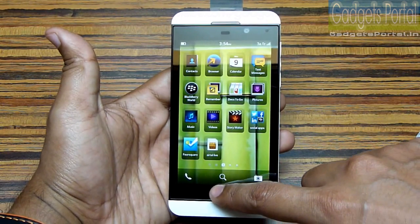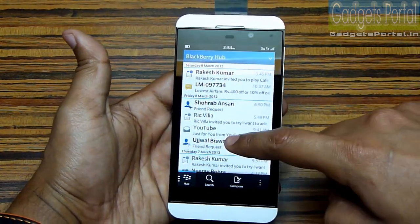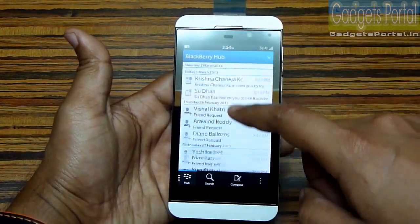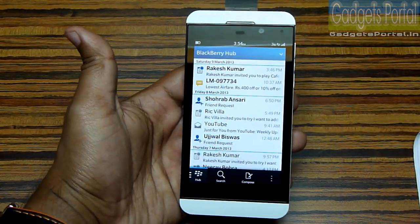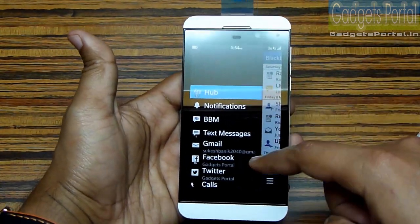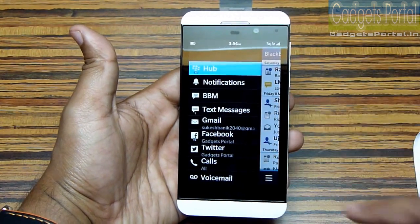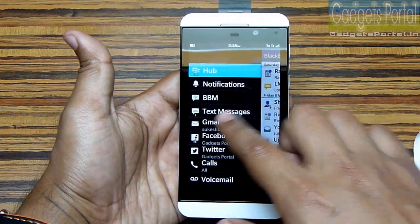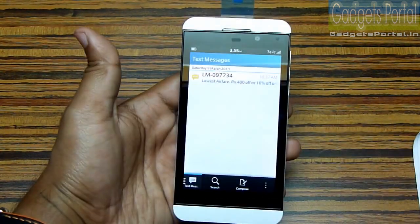If you swipe up and then swipe right, you get the BlackBerry Hub, which collects all the notifications from all your active accounts. You can apply this gesture anywhere, anytime — even while gaming. Here are the active accounts and you can add BBM, text, Facebook, Twitter, Gmail, email, calls, LinkedIn, etc. You can also customize which notifications you want to receive here.